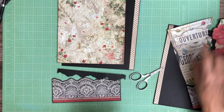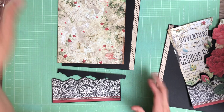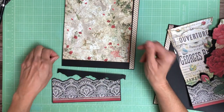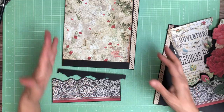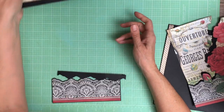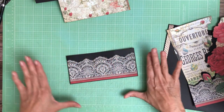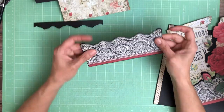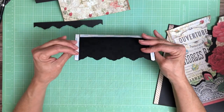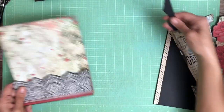Hey everyone, it's Daphne from Scrap and Create and we're going to work on pages two and three. It's a fairly simple page because one's a side pocket and one's a bottom pocket. What makes it interesting and a little technical is the fussy cutting. I'm going to install this pocket — I started with a pocket, glued down this trim, and it's going to have a nice edge on top of black cardstock.